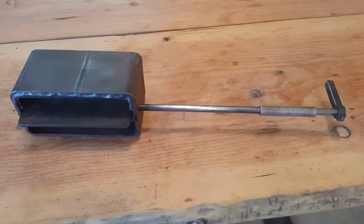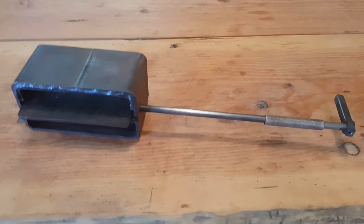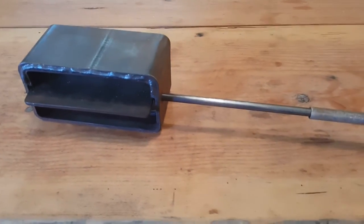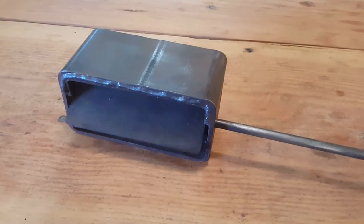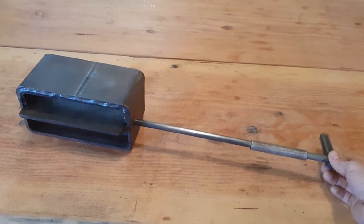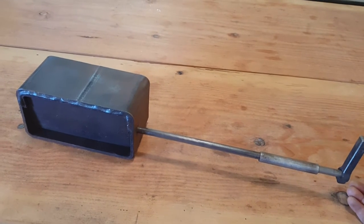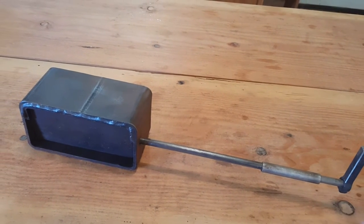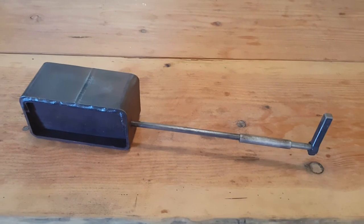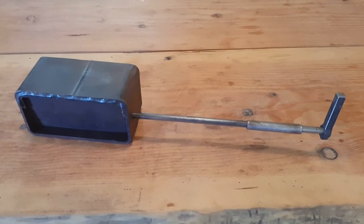This is a quick video to introduce our bypass damper. It's essentially a smoke valve, and you can see that it opens and closes. It stays open or stays closed based on how the paddle is weighted. The rectangular structure is four by eight, and this works well with a six-inch system.